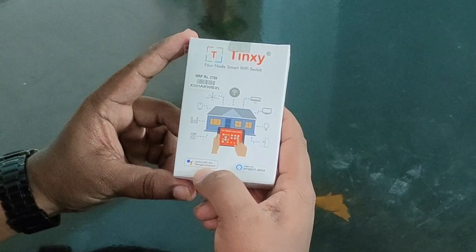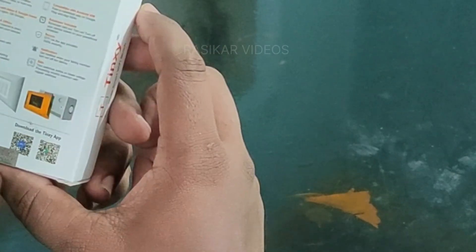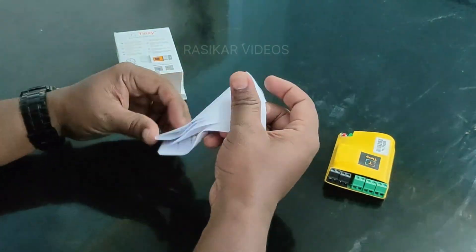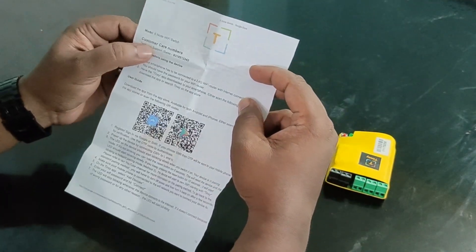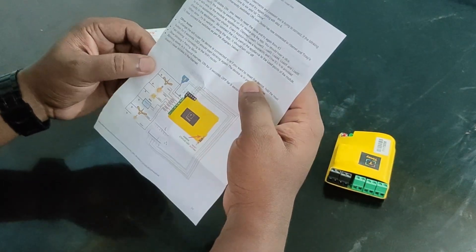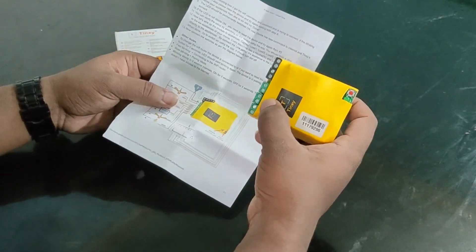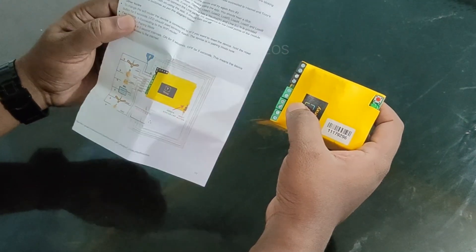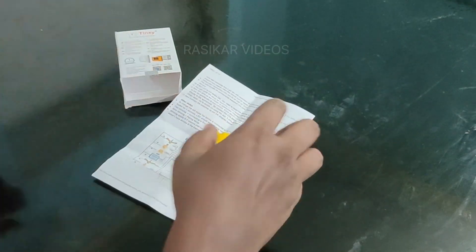It works with Google Assistant and Amazon Alexa. Yes, we are going to see that. This is the 4-node and the 6-node. This is the 4-node. This is the 6-node.